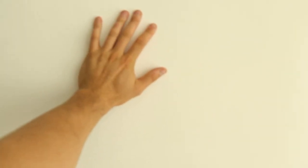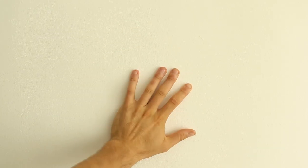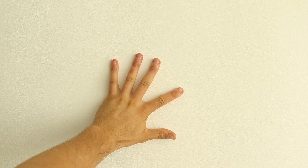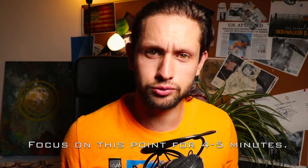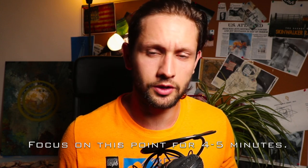Extend your arm and place your hand firmly on the background. Now spread the distance between your middle and index fingers and focus right there. Focus your eyes in the center between these two fingers. Then drive your eyes slightly out of focus, as if you are trying to see your nose with both eyes, but do this just slightly.